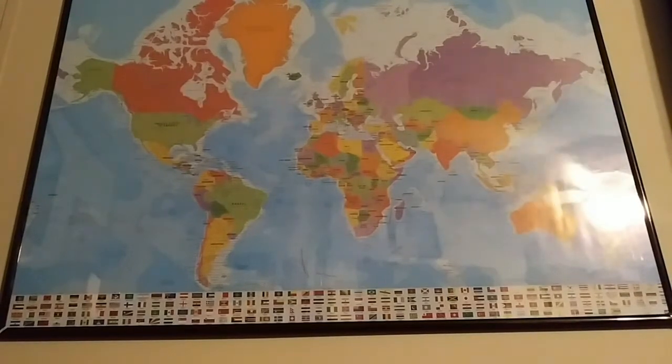Hello everyone, welcome back to my channel for another little radio video. Today is October 18th, 2021. It's about 17:55 UTC, which is 12:55pm here in sunny southern Illinois. Very nice day outside.